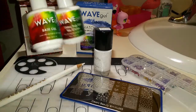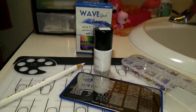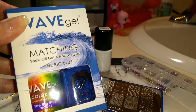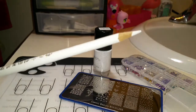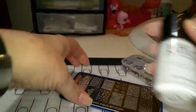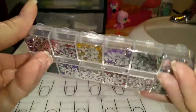I'll be using Wave Gel's Top and Base Coat and Holiday Cheer and Big Blue. I do have a 10% off code in the description box below for Wave Gel. I'll be using my pickup pencil. I'll be using Bundle Monster's BAM White and this Bundle Monster plate.